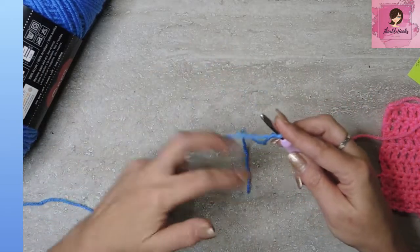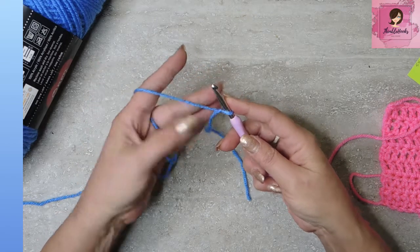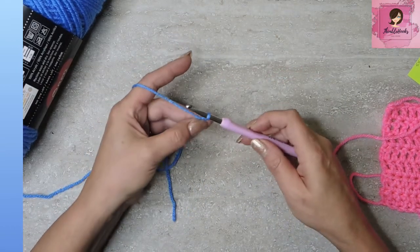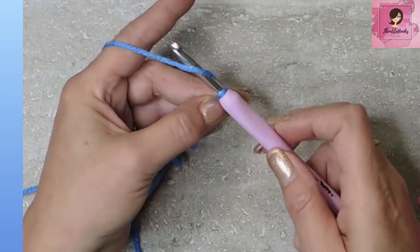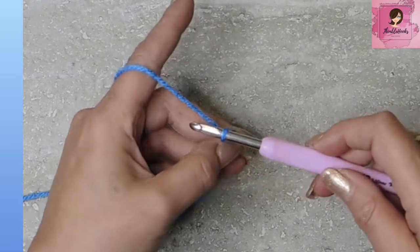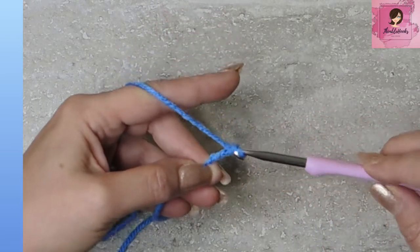Now you hold your yarn any way that is comfortable for you. People will try to tell you there's only one way to hold your yarn — that is not true. There's probably 10,000 ways to hold your yarn. I hold mine with yarn wrapped around all my fingers. That gives me the tension that I need. So now that we have our yarn and our hook, we are ready to chain. We're just going to go under our working yarn, turn the hook, grab that yarn, and pull through your loop. One chain done. Do the same thing again — go under the yarn, turn your hook so that you can grab the yarn and pull it through that loop.